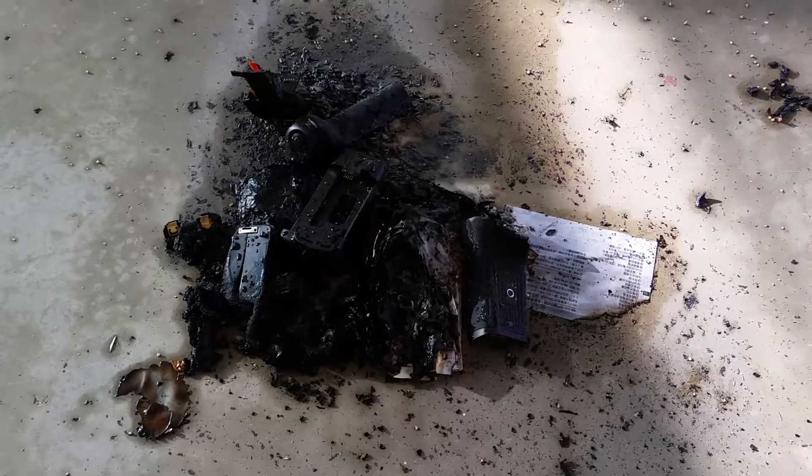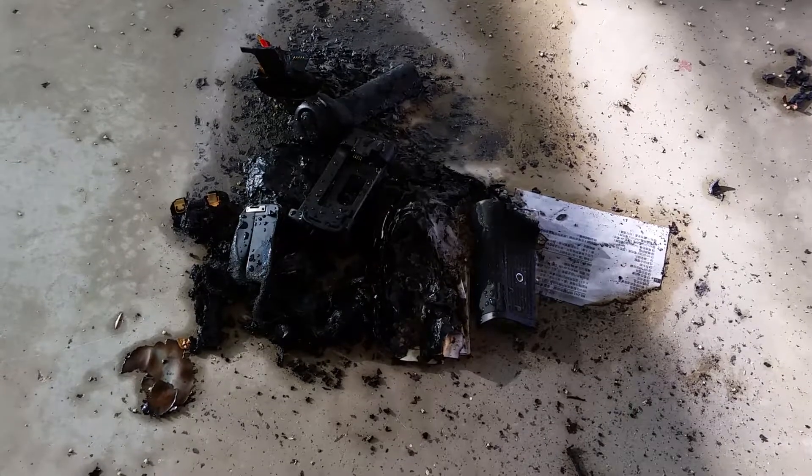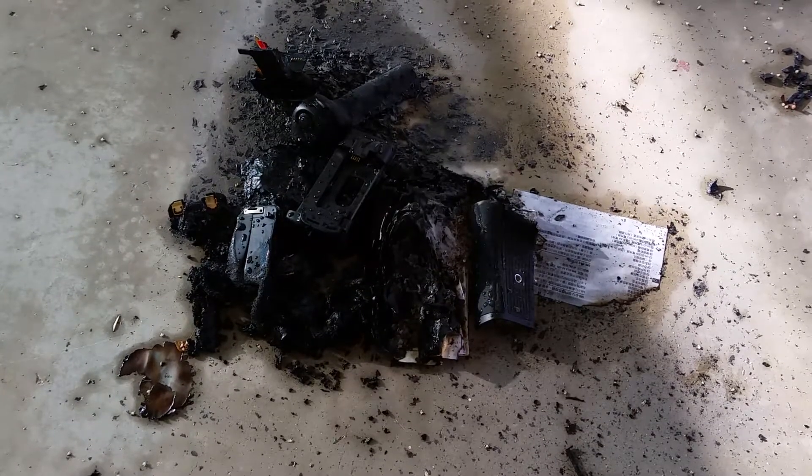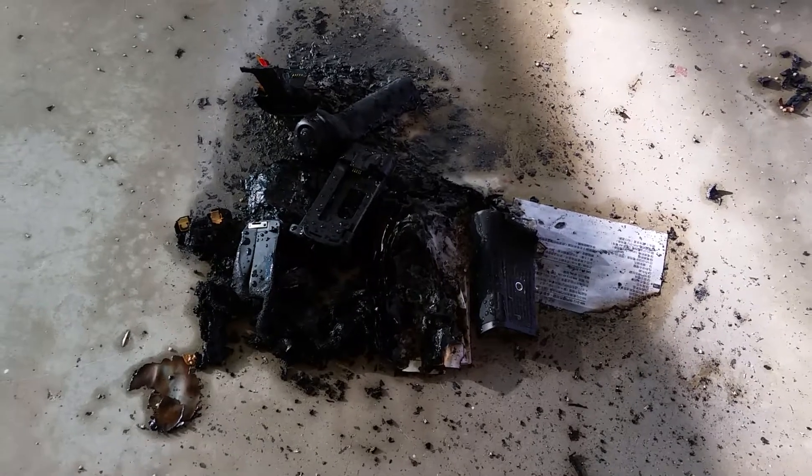Well, the video only ran for four seconds, so all the good stuff about this thing being destroyed — torching the instruction book, the box, everything — so this is what's left.